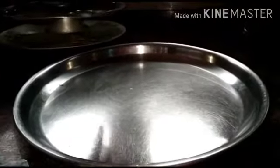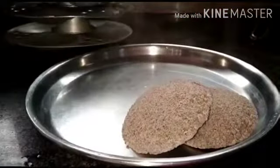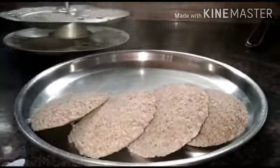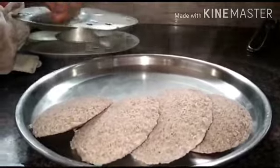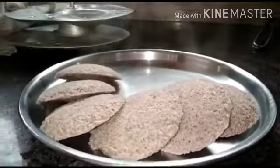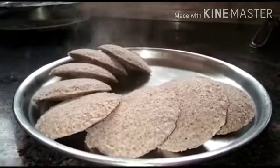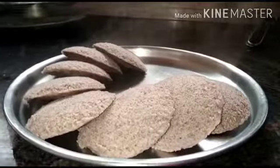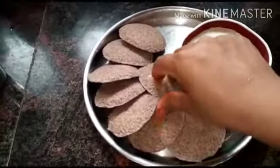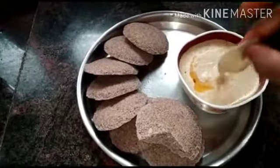Put it in for 2 minutes and it will taste very well. The ragi idli is ready. You can have it any time of day. The idli is very soft.